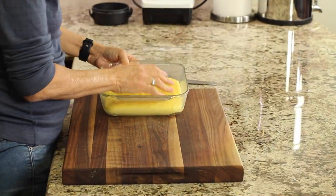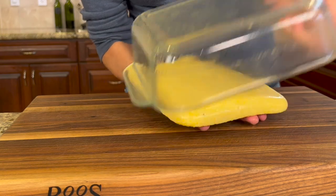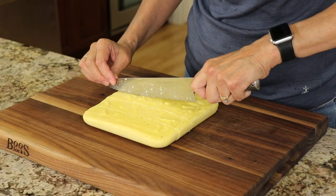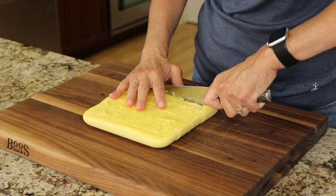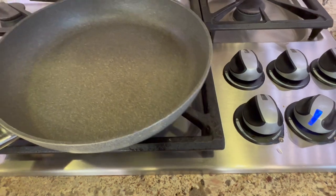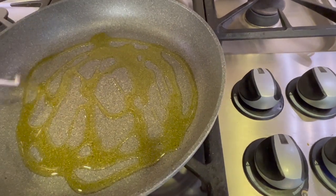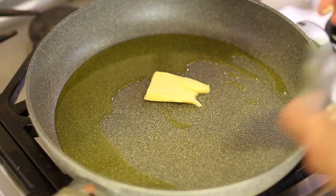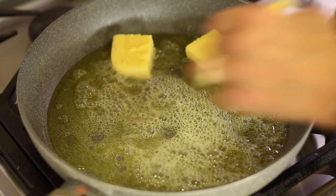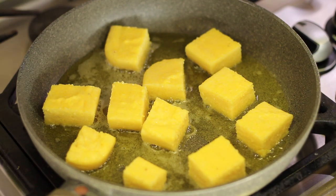Once the polenta is cool and firm, take it out and place it on a cutting board. You'll notice that the olive oil really made it easy to do this. Cut your polenta into whatever shape you want — sometimes squares, sometimes rectangles. Today I'm doing more square shapes. Place a large frying pan over medium heat, add olive oil to cover the bottom of the pan, and let it get hot. Once it's hot, add a little bit of grass-fed butter and swirl until it's melted. Start adding some of the polenta fries and let them cook for a couple of minutes until golden brown. Don't touch them, don't move them — just let them get nice and crispy.